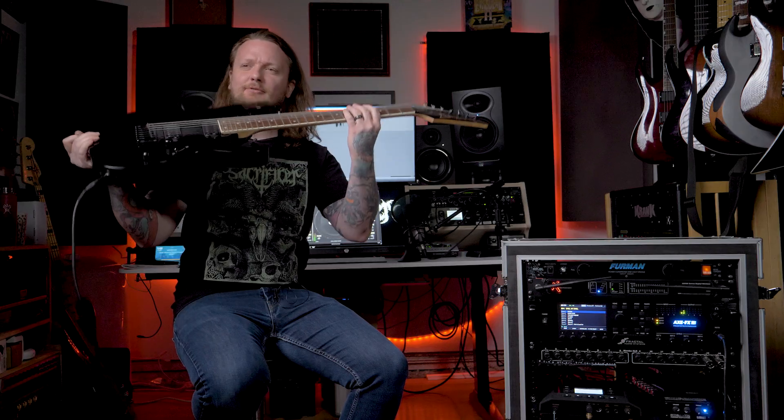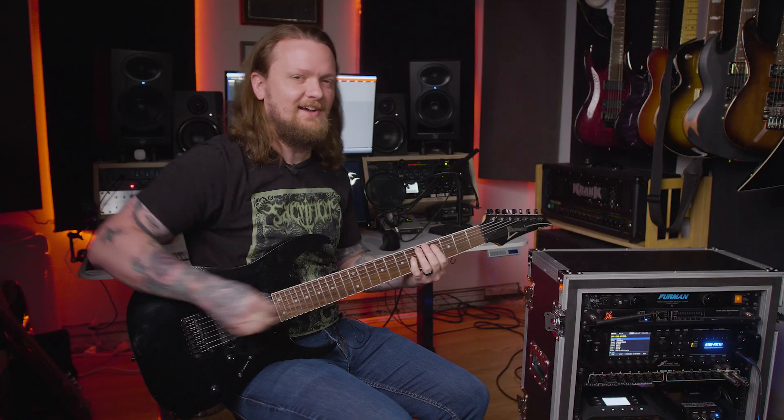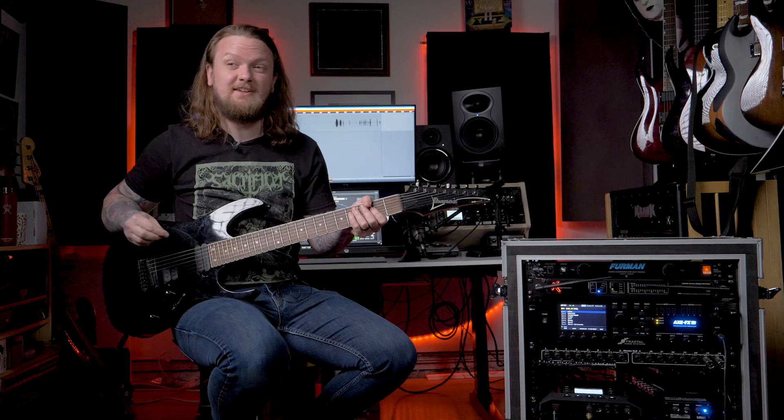I have my stock RG7321 plugged into my Axe FX. This is on my main patch, which is using a Diesel VH4. Let's hear how it sounds.